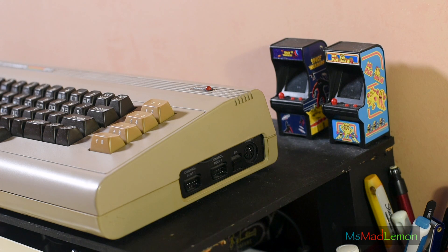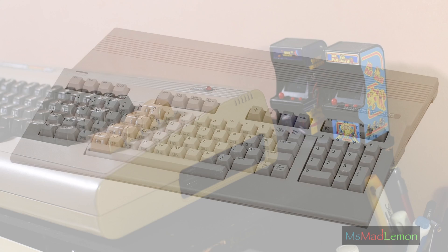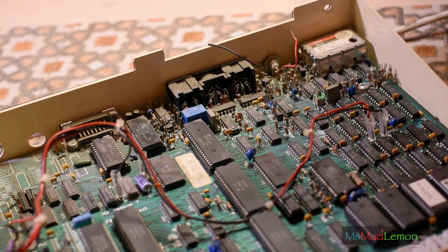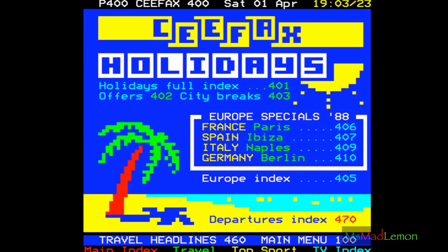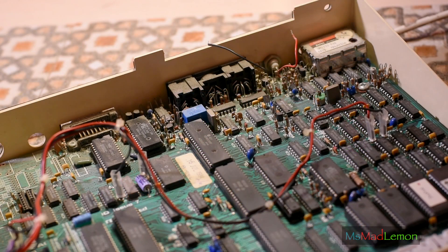Side note: it's such a shame the Commodore 128 didn't take off — I'd have loved to see games using the full 128K on that thing, but unfortunately there's nothing except GEOS. Now the graphics on the BBC Micro actually remind me of Teletext, if you know that. Even though it's just eight colors, there's just a certain distinguishable look and feel to it that I can't quite put my finger on.